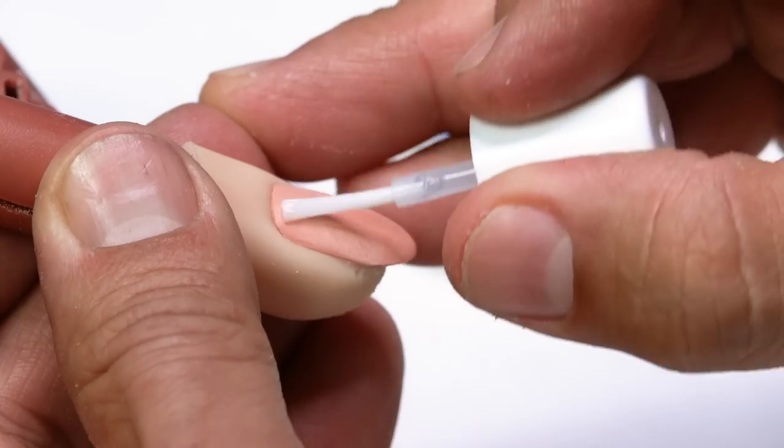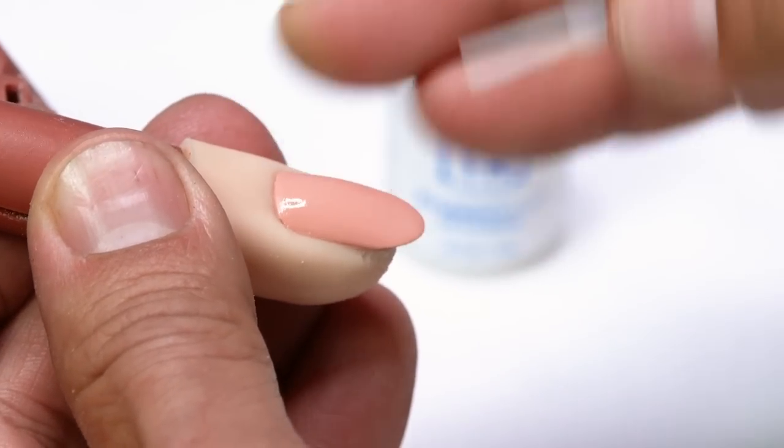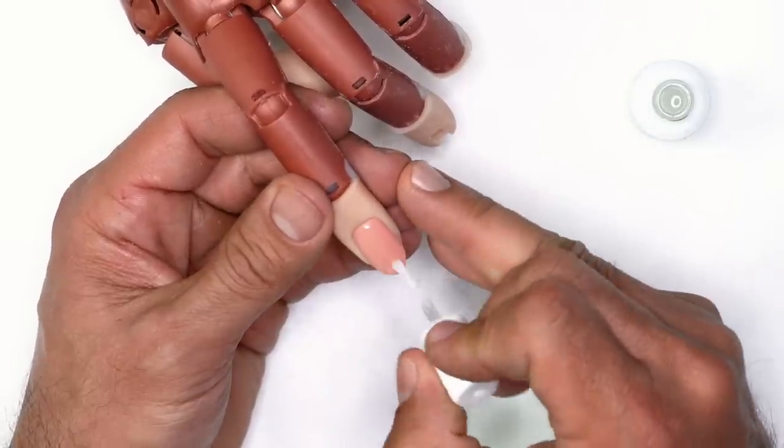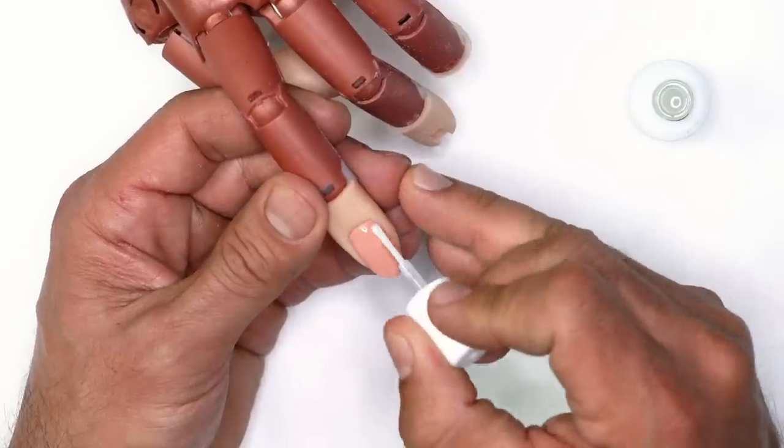We're going to apply two coats of protein bond to the surface — one coat on all ten fingers, then go back and add the second coat. Now, there are many techniques when it comes to using monomer with SlickPore dipping powder, but today I'm going to be showing you a standard fade — something we're going to use to build on the edge of the nail and extend the free edge with color.